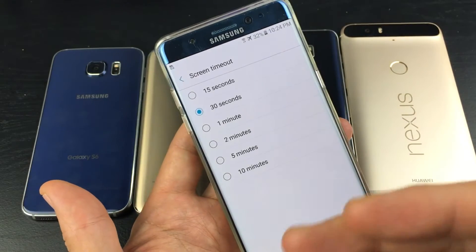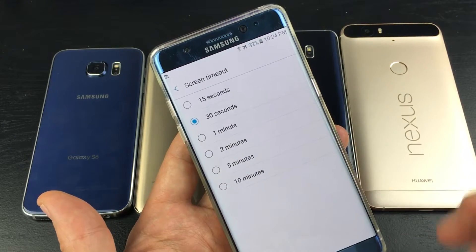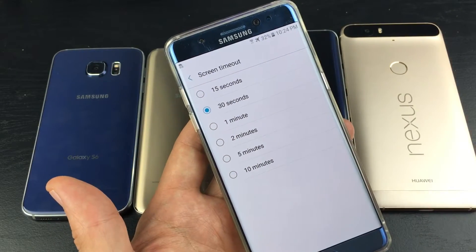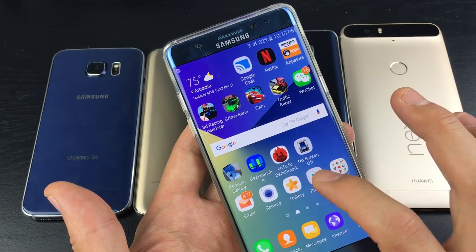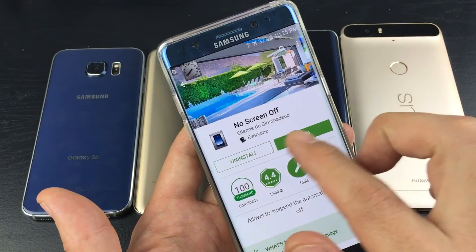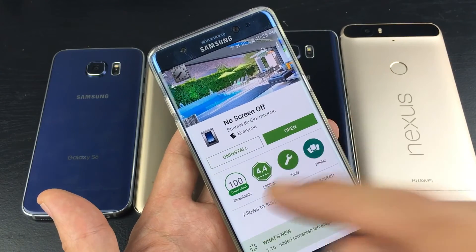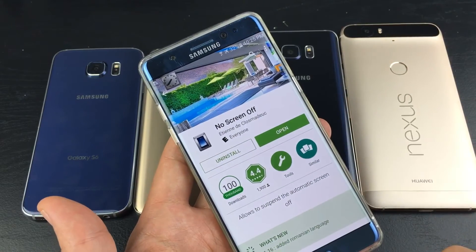Some people want to have their screen never turn off for testing purposes, or maybe if they're playing Pokemon — waiting for some kind of egg to hatch or something. Anyway, you just simply go to your Google Play Store and look for No Screen Off. I'll go ahead and put the link in the description, so if you're on your Note 7 you can click and download it right away.